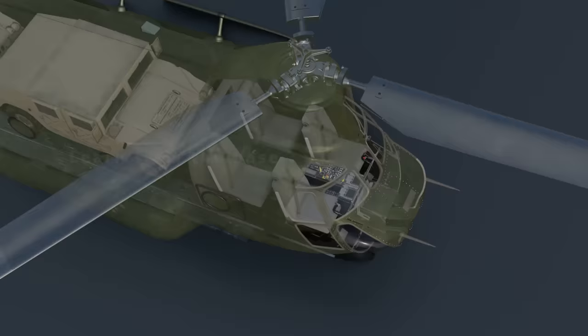The Chinook usually has a crew of 4: a pilot, a co-pilot, and 2 flight engineers.